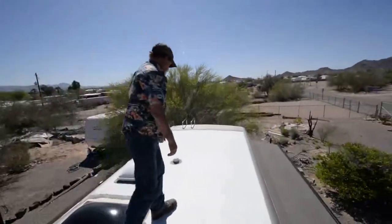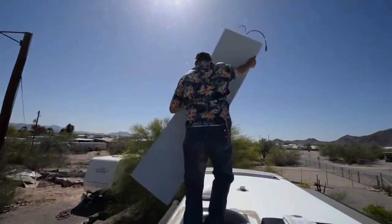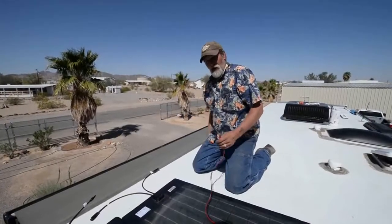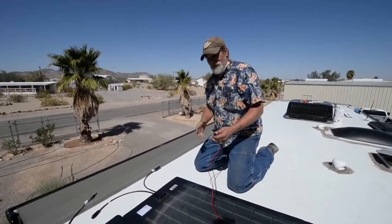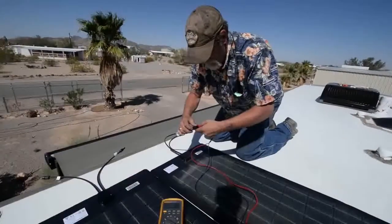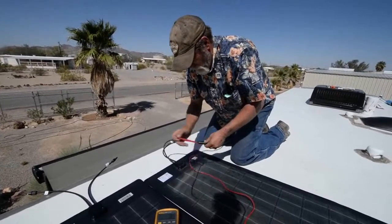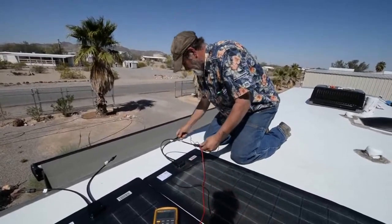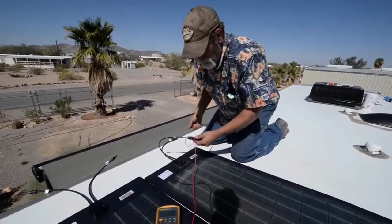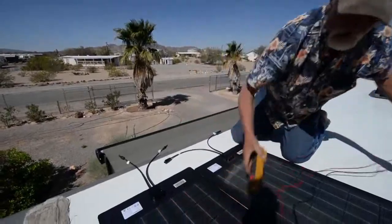Now we're going to get the panels up here and lay them out. While the roof is drying, we'll go over that one more time before we set these. We're going to verify voltage on both panels just to make sure you're not installing something that needs repair - they do get shipped, they do get hurt. There's 21 volts there, 21 there. We've got good panels.